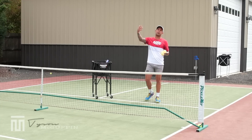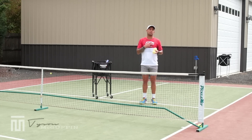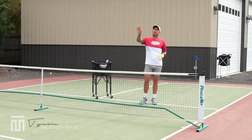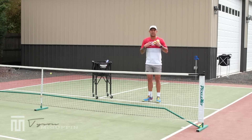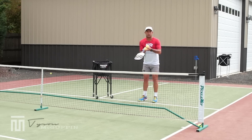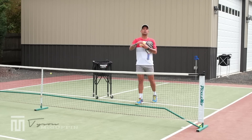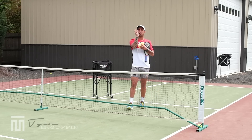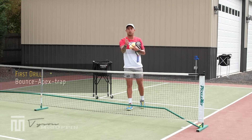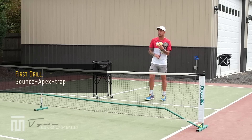First drill: Coach Kyle is going to be at the baseline acting as a student, and I'm going to be at the kitchen line acting as a teacher. Coach Kyle is going to serve cross court. After he serves, I'll give an underhand feed or feed off the paddle, and I'm going to push him back. He's going to say two things and then trap the ball — he's going to say 'bounce,' then 'apex,' and then he's going to trap. That's our first progression.